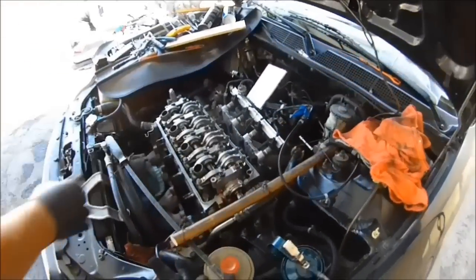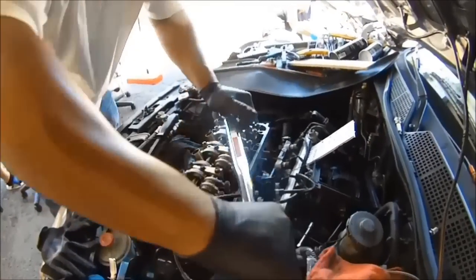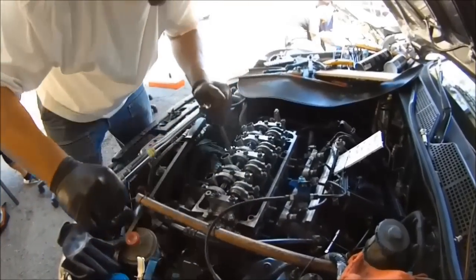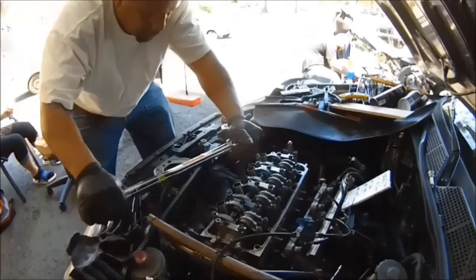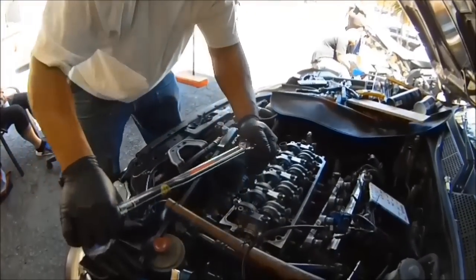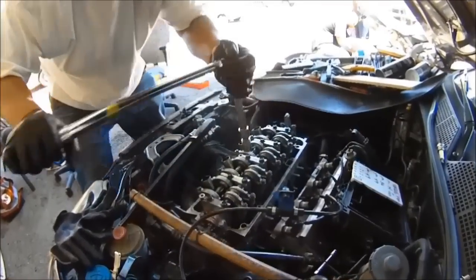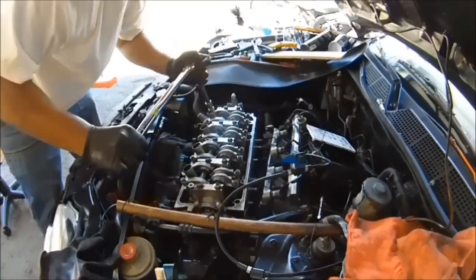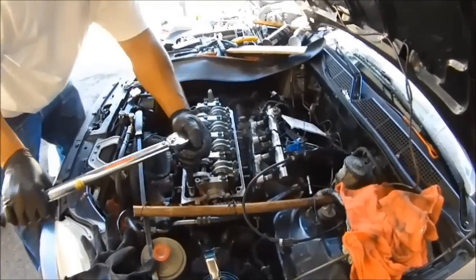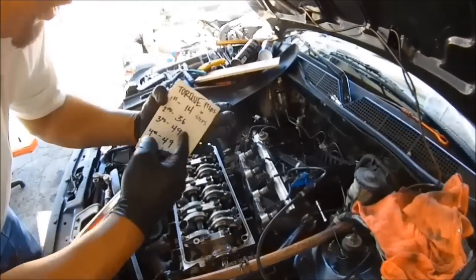That's 49 foot pounds right there. Now you've got to do one more and that's it. This last pass is set at 49 still — this is just locking everything in place. Go through all ten in sequence one more time. The full torque spec is 14, 36, 49, 49.